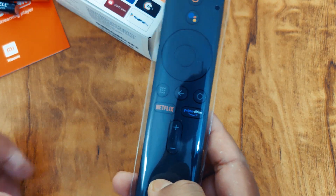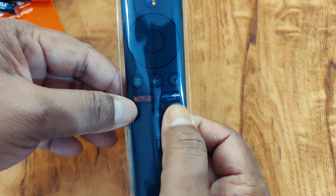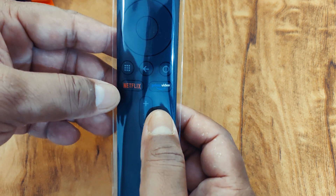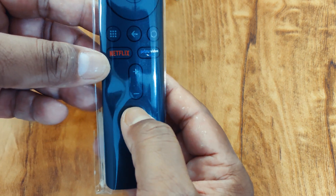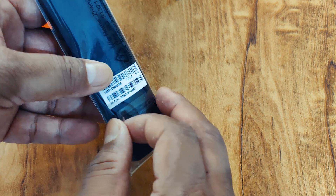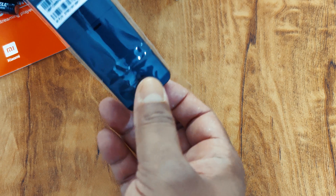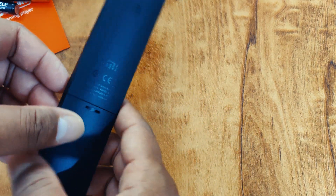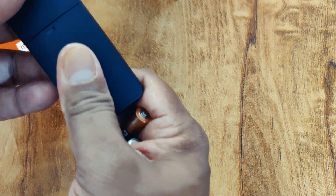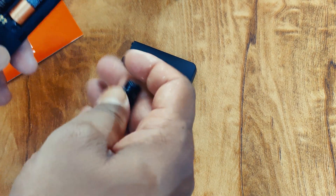This is the remote of Mi Box 4K. You'll get a direct Netflix button, Prime Video, Google Assistant, power button, and volume up and down. There is one missing button — the mute button. If you want to mute the volume, you need to do it through the TV. Also, this remote doesn't come with any battery, so I'm using triple-A batteries.